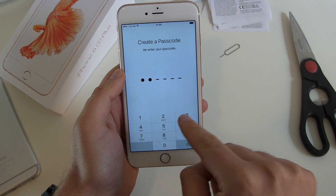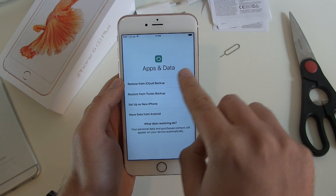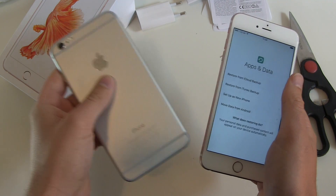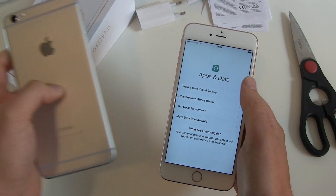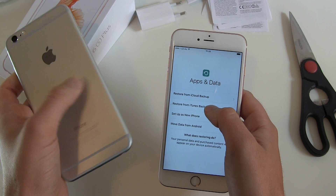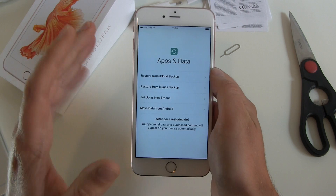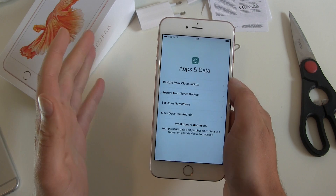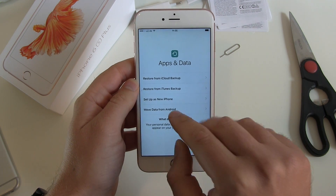Re-enter the same code: 1, 2, 3, 4, 5, 6. Now I get the chance to set up apps and data. Do I want to restore from an old phone backup? I could restore via iCloud or via iTunes from my Mac or PC. Or I can use it as a brand new phone without any backup. And there's also a fourth option — move data from Android, if you're switching from Android there's an app for that. But we will just set it up as a new iPhone.